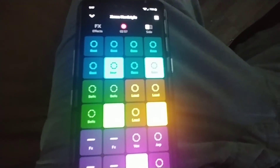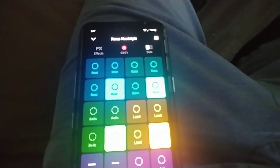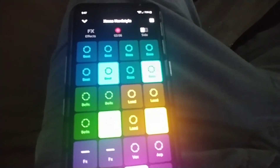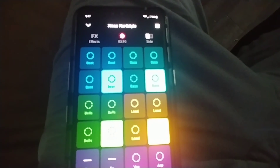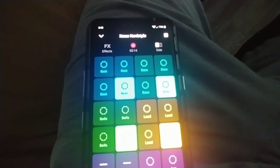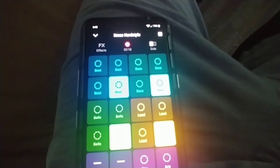Yeah, it's a good app, man. What it does is it saves to my Video Shop — once I get done and save the beat, it saves to my Video Shop, and I add it to my video from there.